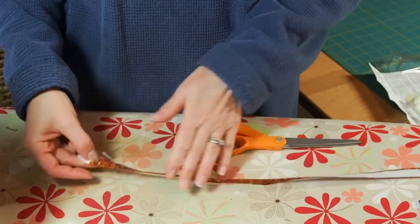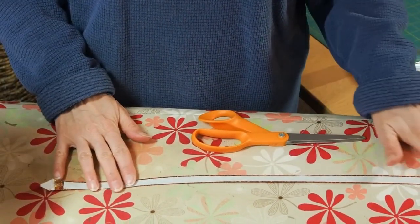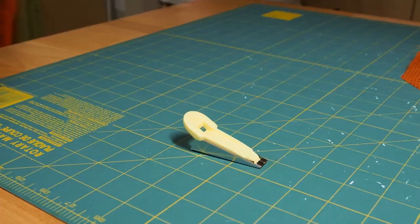Good morning everyone and welcome to Technique Tuesday at Quilts by Jen. My name is Jennifer Holden. Today I'm going to teach you how to make fusible tape with a fusible tape maker, and you can have either bias cut or straight cut fabric.